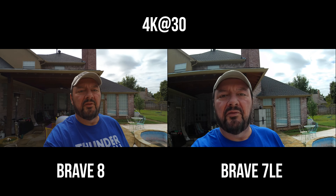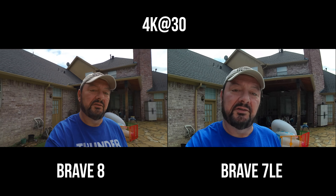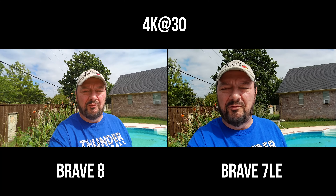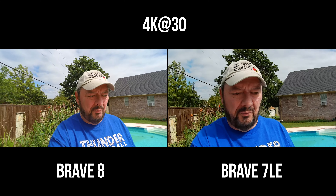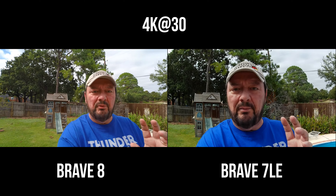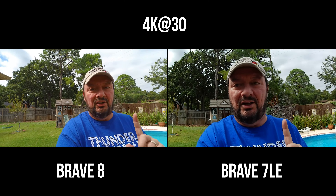Now we have the Akaso Brave 7 LE versus the Akaso Brave 8 at 4K 30 frames per second. Electronic image stabilization is on both cameras. Quick little audio test — first the Brave 7 LE, then the Brave 8. We'll see how the image quality and stabilization look just walking around. I have both cameras together on a Manfrotto tripod so I can hold them side by side so you can get a rough idea of image quality and stabilization.